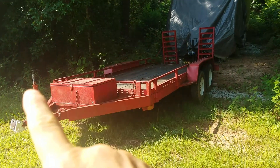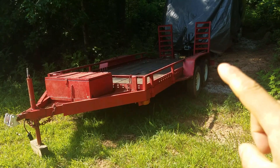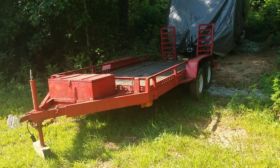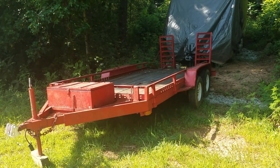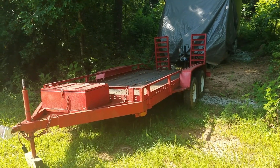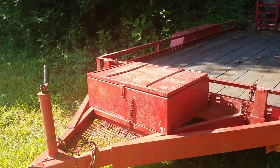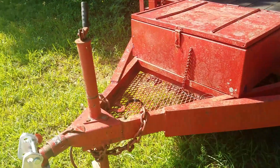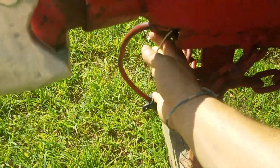This utility trailer is six feet across and 16 foot of usable bed. It does have a dovetail in the back, so I measured it from the front to the end of the dovetail. It has two upgraded ramps, and the previous owner put a metal box on here, which is pretty neat. The big problem I've been looking over is the wiring harness — as you can see right here, it's worn away.